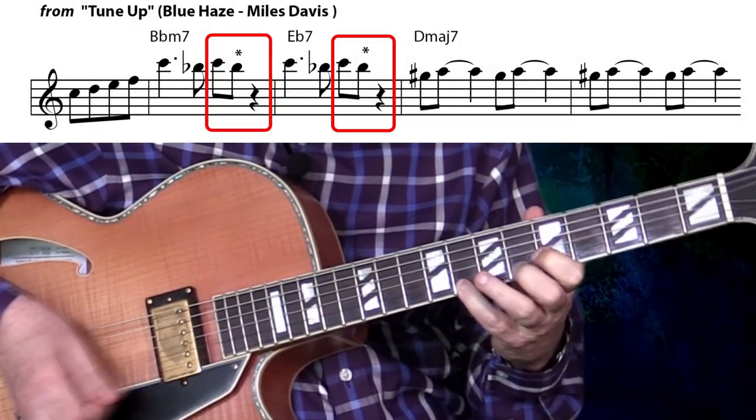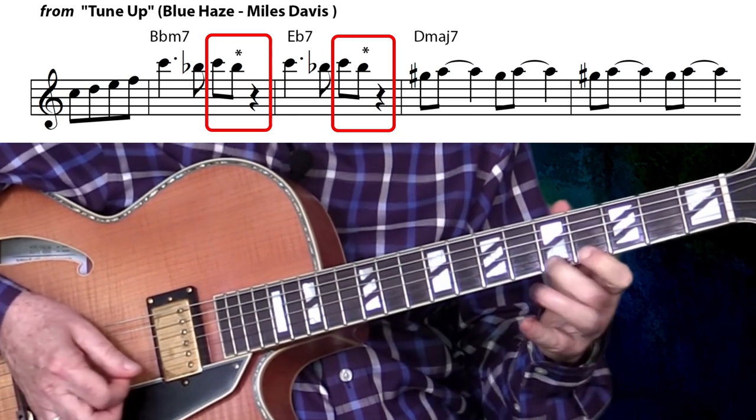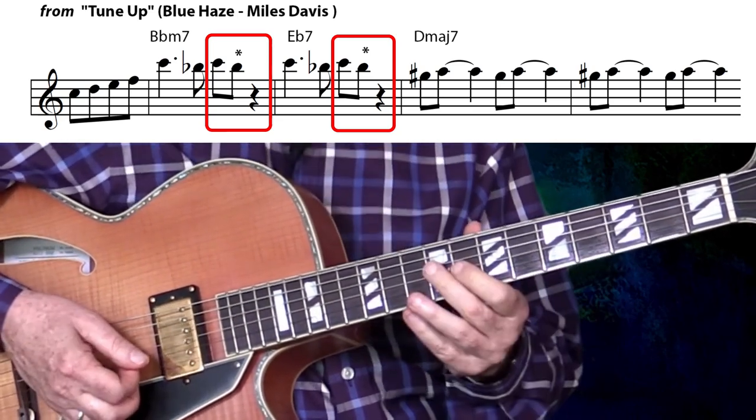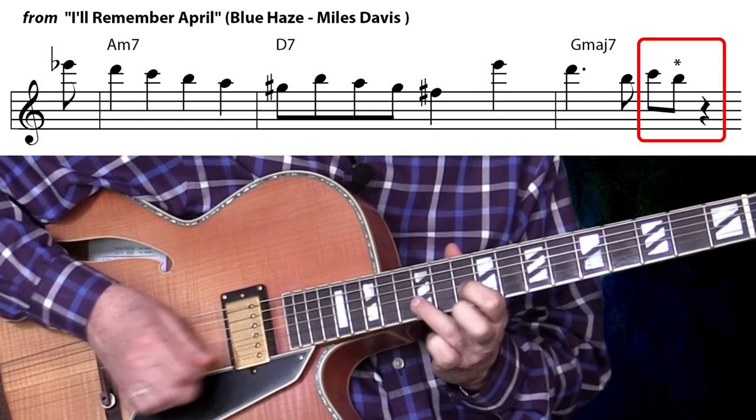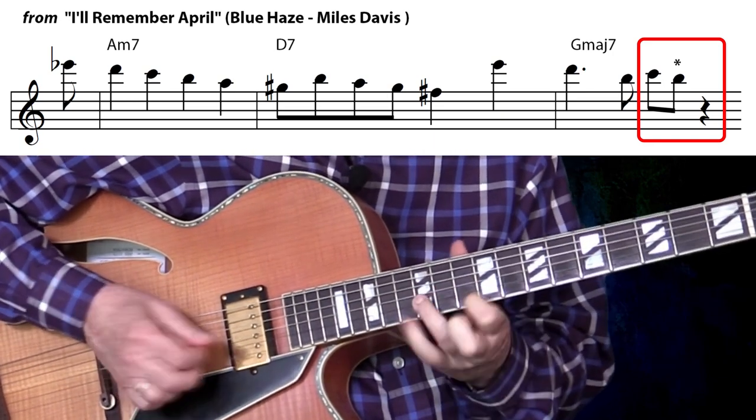This next one's from Tune Up from the Blue Haze album by Miles. Hear how he repeats that on the third beat twice, in the first and second measure. And this next one's from I'll Remember April, also from the Blue Haze album. One, two, three, four. There it is again on the third beat.